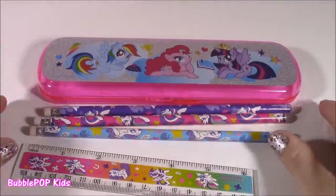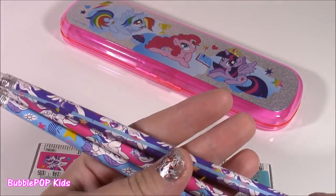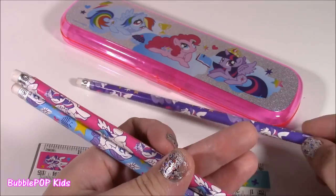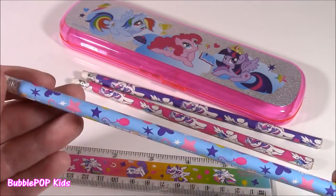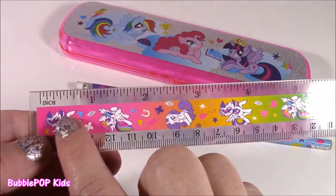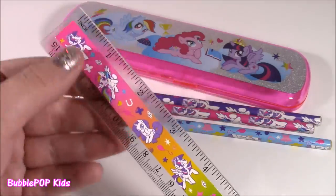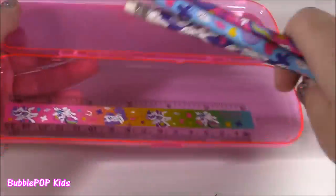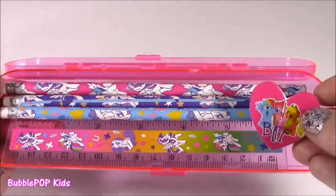We also get tons of little goodies to fill it up with. Look at these beautiful pencils — these are the cutest pastel colors. Rainbow Dash on there, Twilight in kind of a purple one, and this one is the same just pink. I am loving this light blue. We also get a ruler — you always need one of those at school, and it's got the ponies on there as well. These are the cutest colors they ever could have used, it's kind of like rainbow. Let's see if it fits — our ruler, our pencils — perfect fit. This little eraser will fit in here.